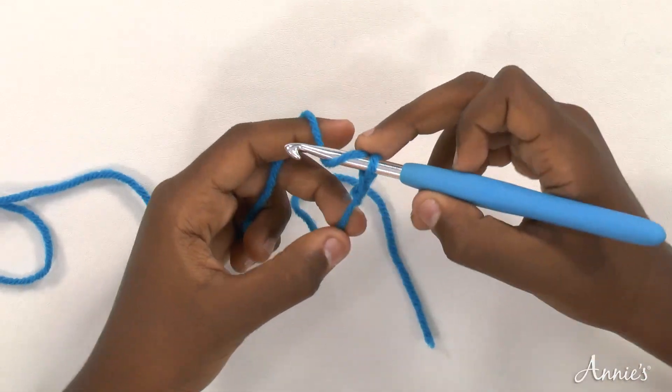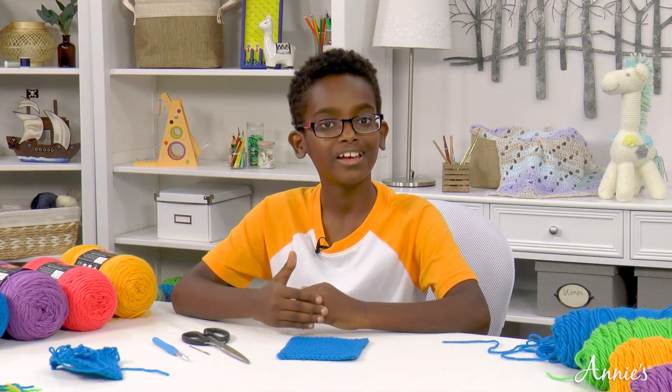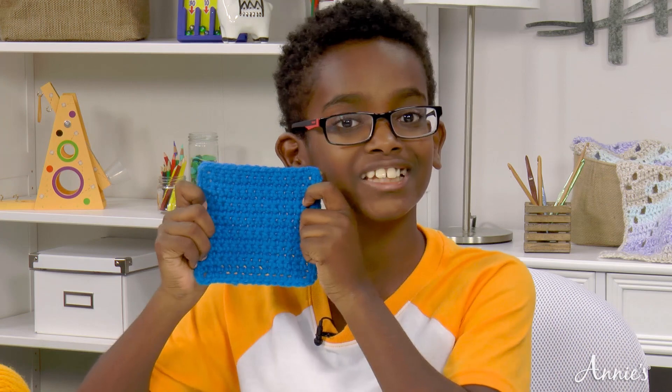I hope you've been practicing. In lesson two we'll add those skills to learn the single crochet and then how to fasten off and weave in your ends. If you follow along with me today you can make a coaster just like this one. I designed a simple pattern for you to use.